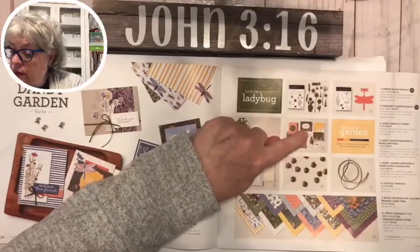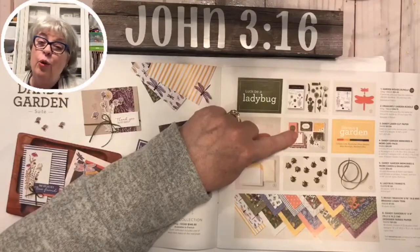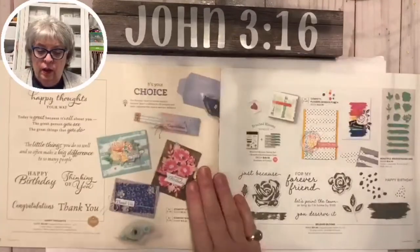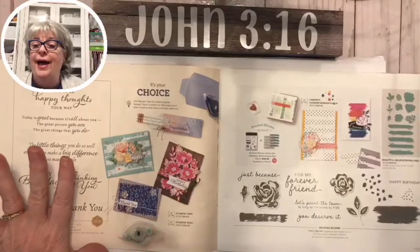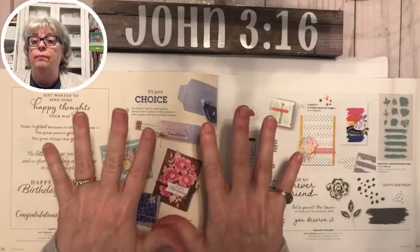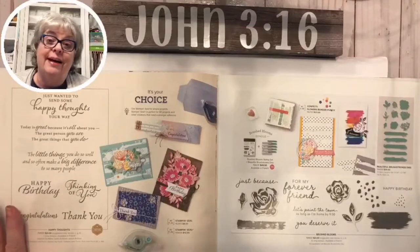Here is the Memories and More card pack. If you're new to Stampin' Up! or new to card making, a Memories and More card pack is a great way to get started - you can just make a card with them, or scrapbook, whatever you want to do. If you need a link to the catalog online, send me a private message - these catalogs just opened today, this is the first day we can share them.